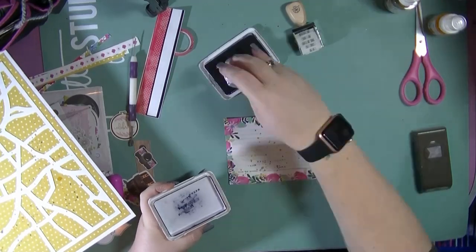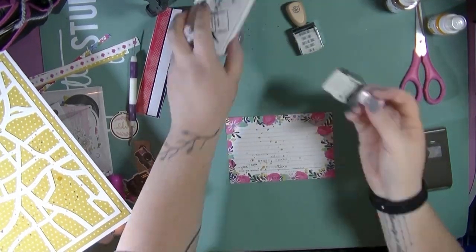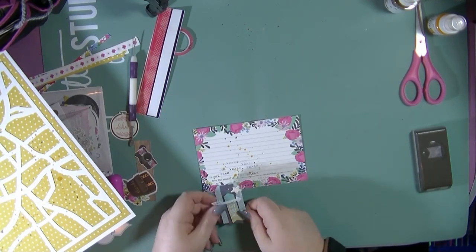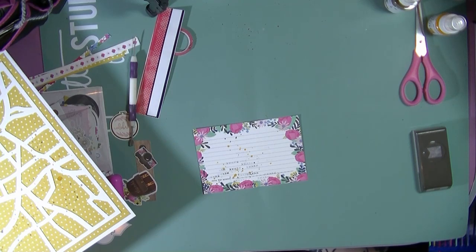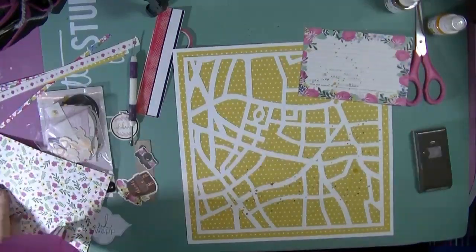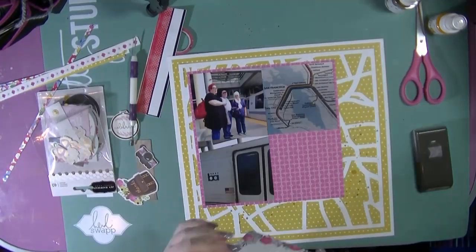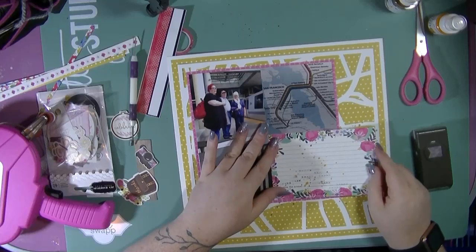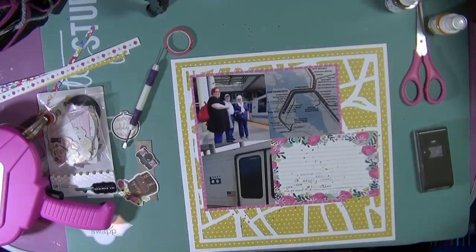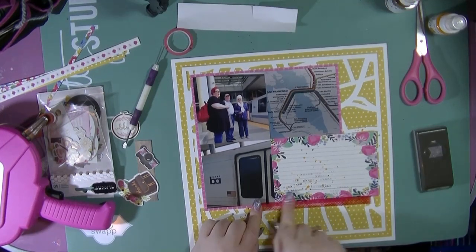So I'm just using this one — it's got kind of different patterns on it — and I'm just using that to stamp there, just to add a little bit of texture behind where my cluster's going to be. Like I said, I'm going to keep this one pretty simple. I like that background; I know I've covered a lot of it up but I think it's just going to work well within the album. I really quite like this combination of the mustard and the pink.